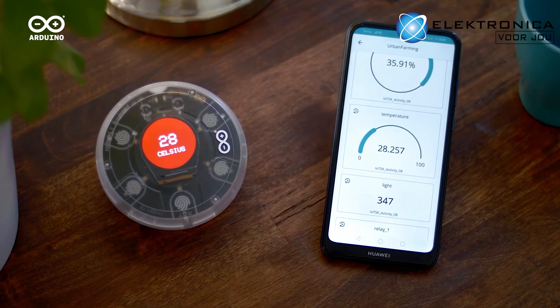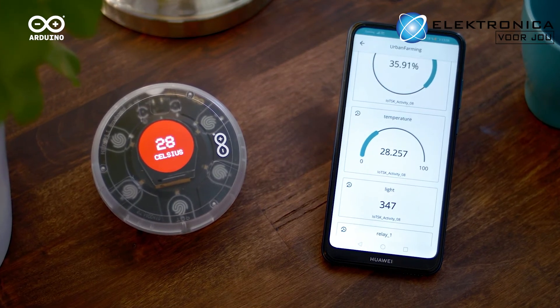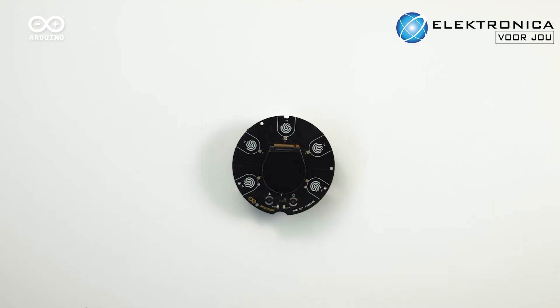DIY enthusiasts can use the Opla IoT kit to build custom IoT devices with full control over the functions and data, putting the Internet of Things in your hands. The kit includes the core parts to build your projects.